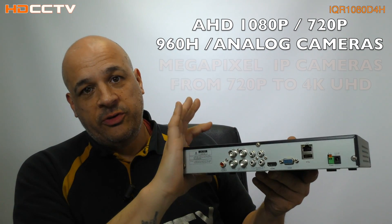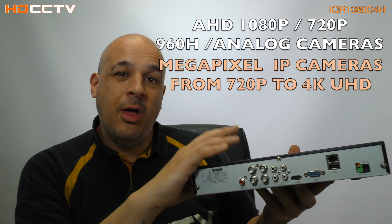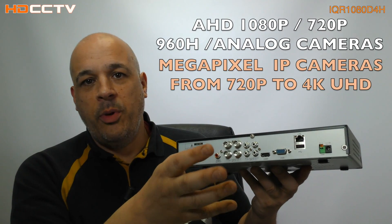But this will also accept IP cameras now. It's got capabilities to add up to six IP cameras — not all at once, I'll explain that in a moment — but you can have up to six cameras total, so you can have a mix of analog and IP cameras.